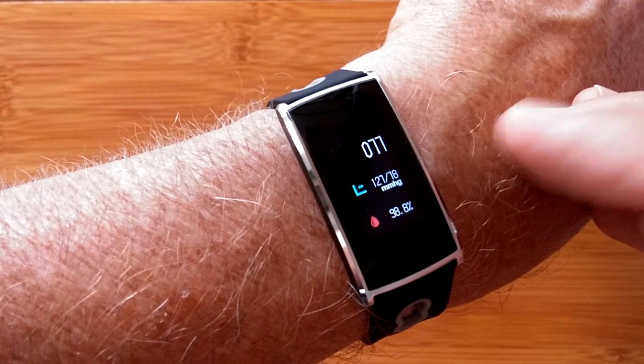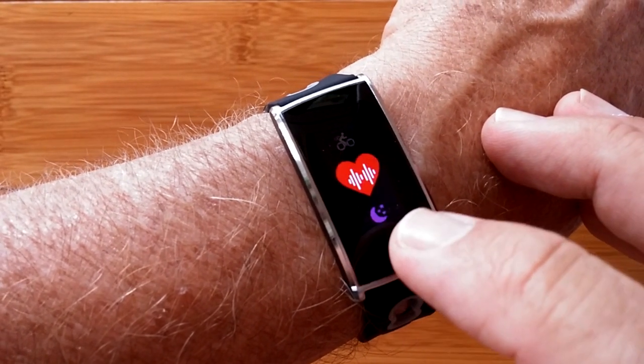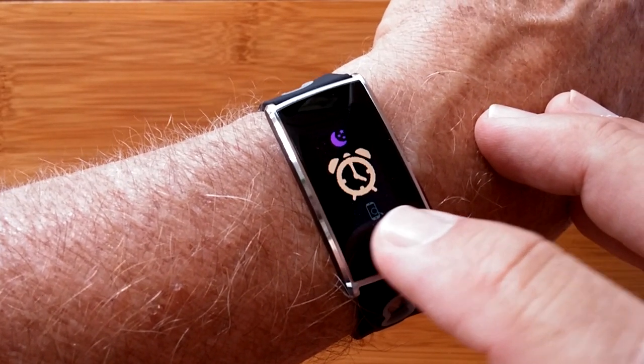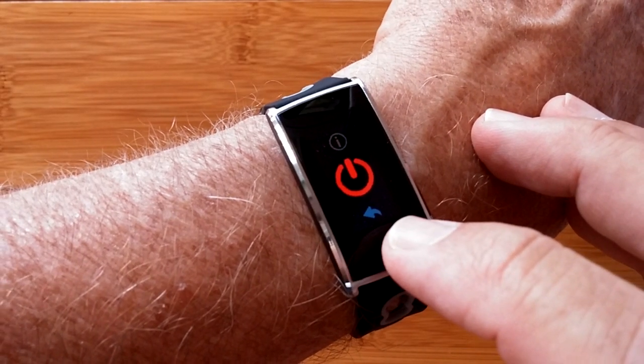That is really, really nice — saves you having to do these measurements over and over again. When you move on, you have your last night's sleep report, an alarm clock, find your phone, and information about the band.